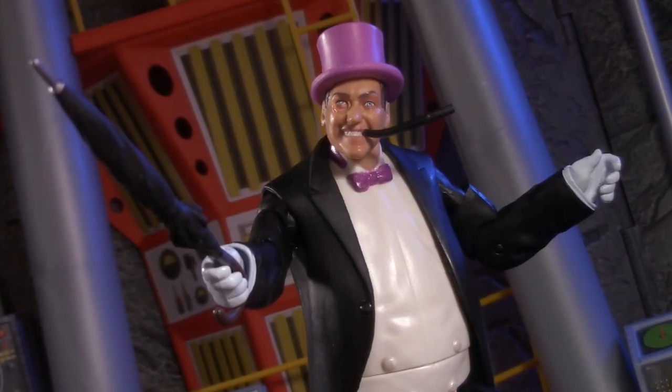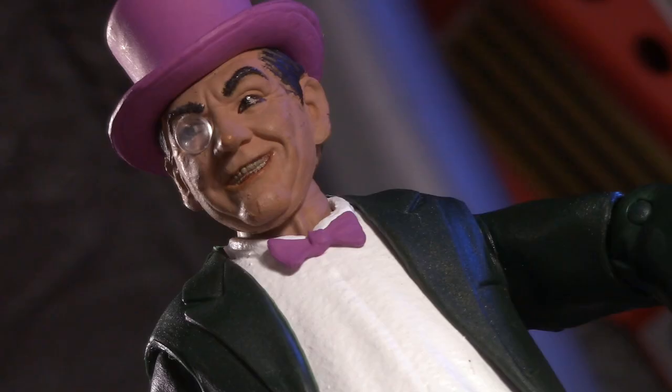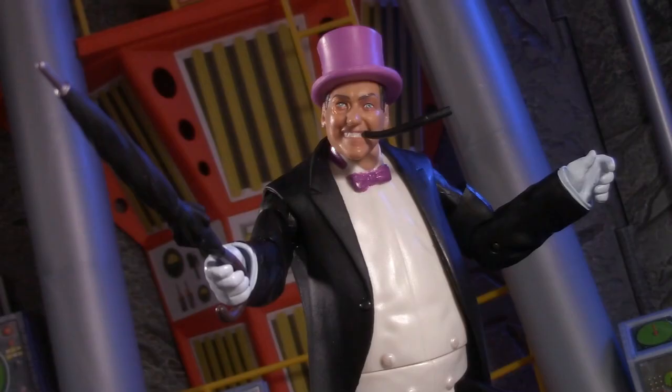As Danny DeVito said in Batman Returns, 'what it all comes down to is who's holding the umbrella.' I'm pretty sure we can all agree it's definitely not this guy. For playability, this round goes to Mattel.